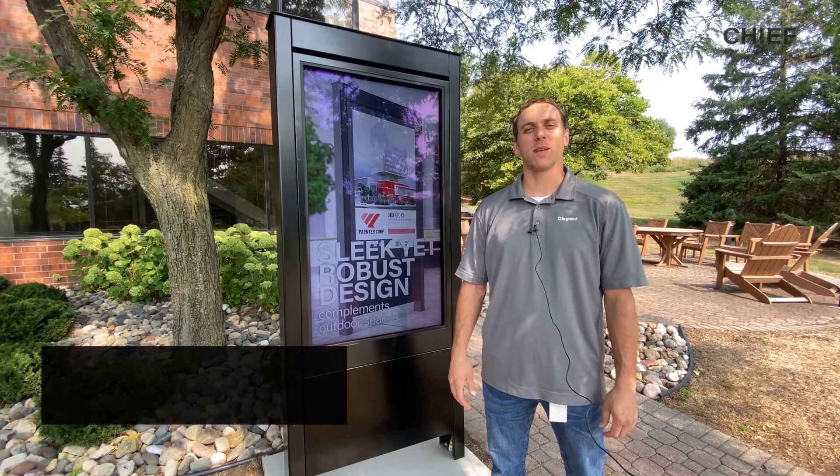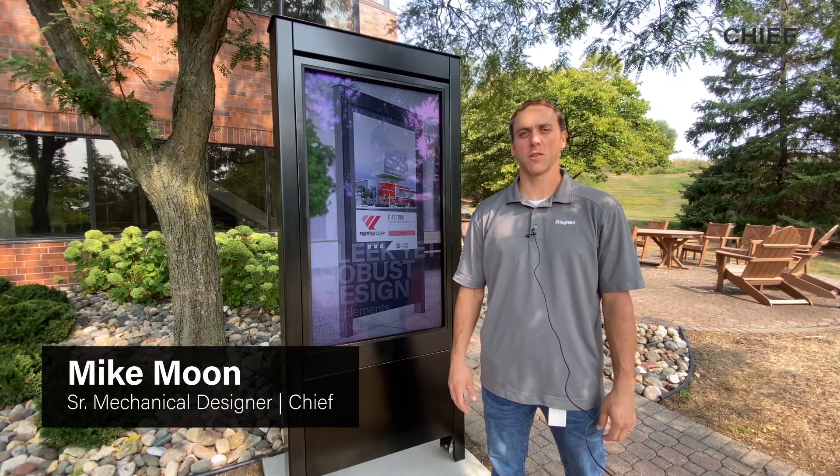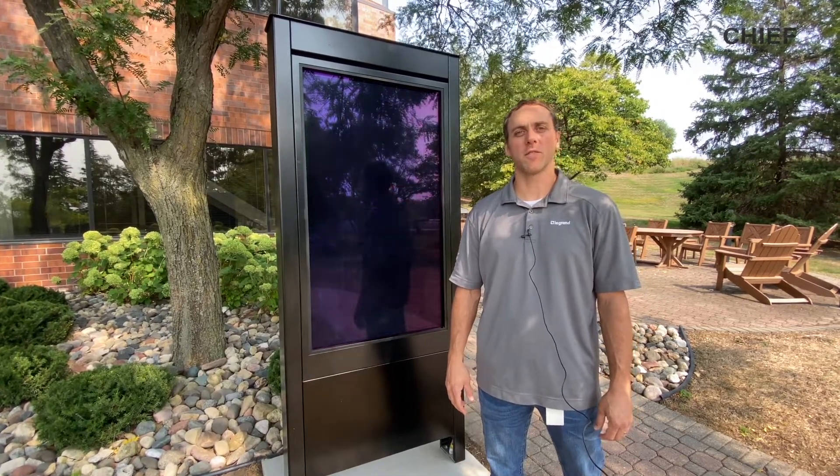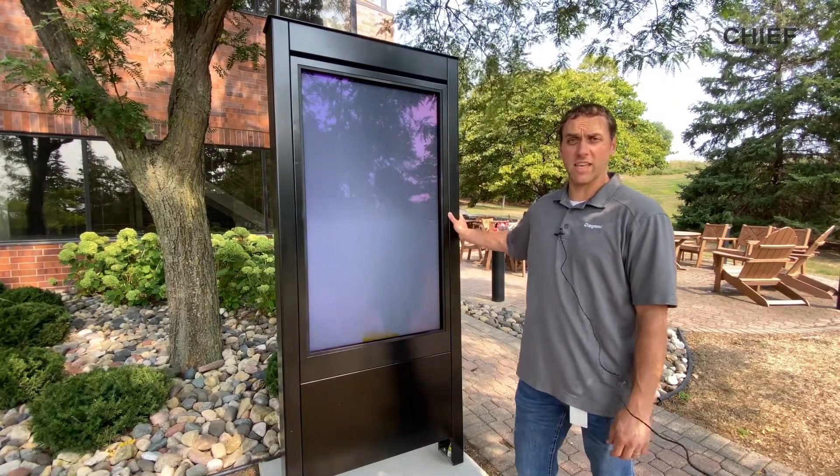Hi, this is Mike Moon, mechanical designer with Chief, a division of Legrand AV. Today we're going to take a closer look at the installation features for the Impact Series outdoor kiosks.